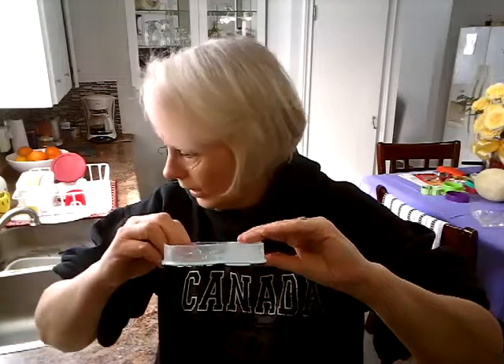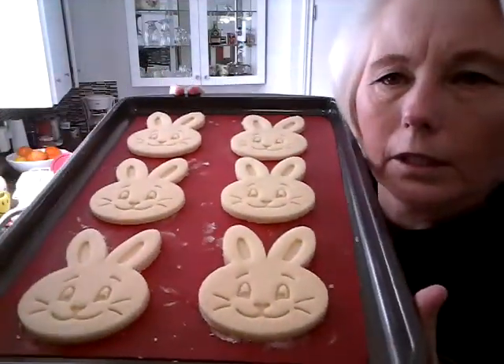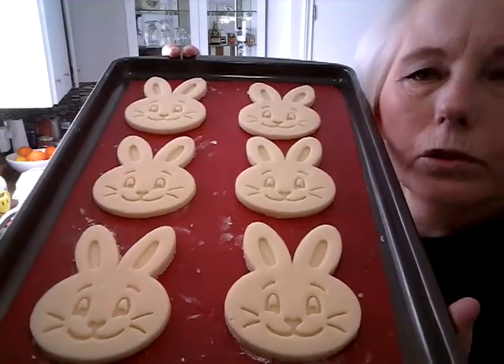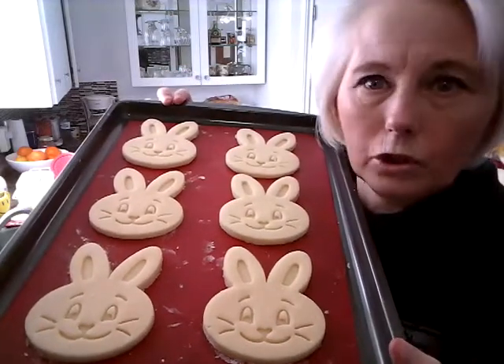What I like about this particular one is you have the cutter on one side — press it down and cut it out. Then if you can see, there are little ridges on the other side. You turn it around and it imprints into the cookie. And with that, this is what it looks like — aren't those cute? Perfect for beginners, or even adults who are just learning.